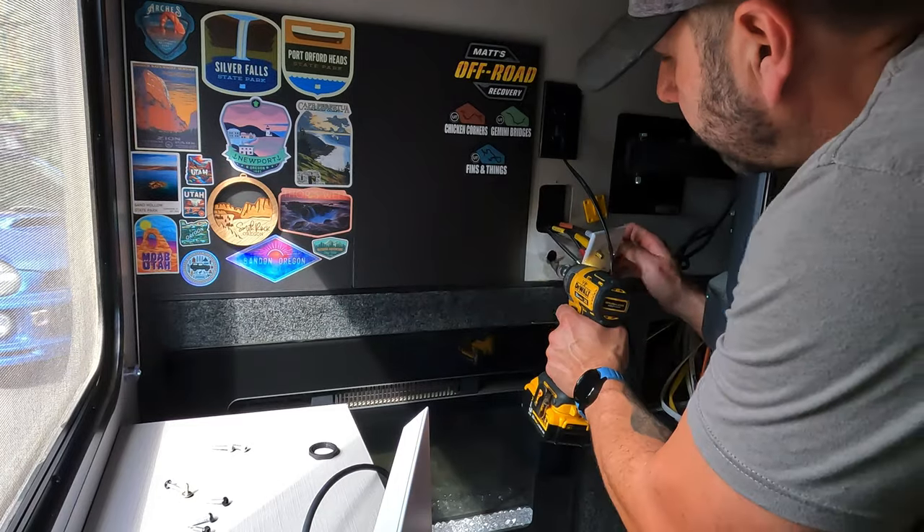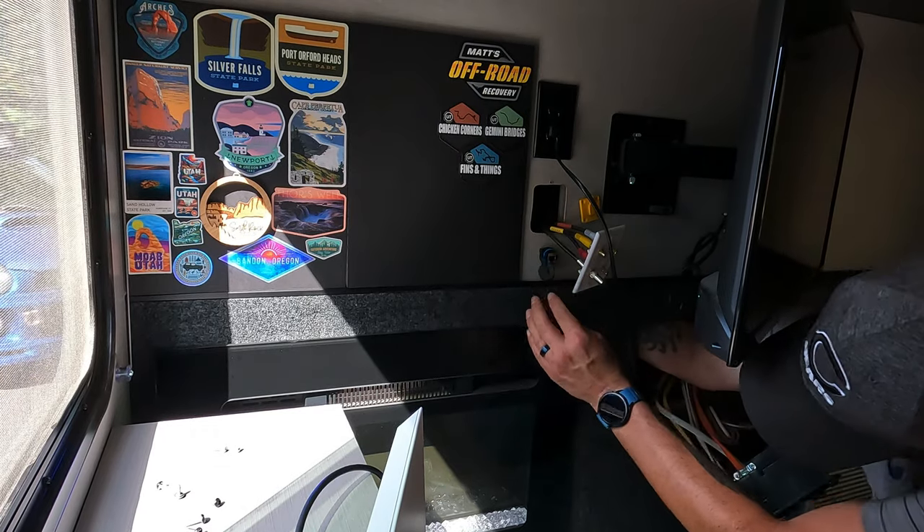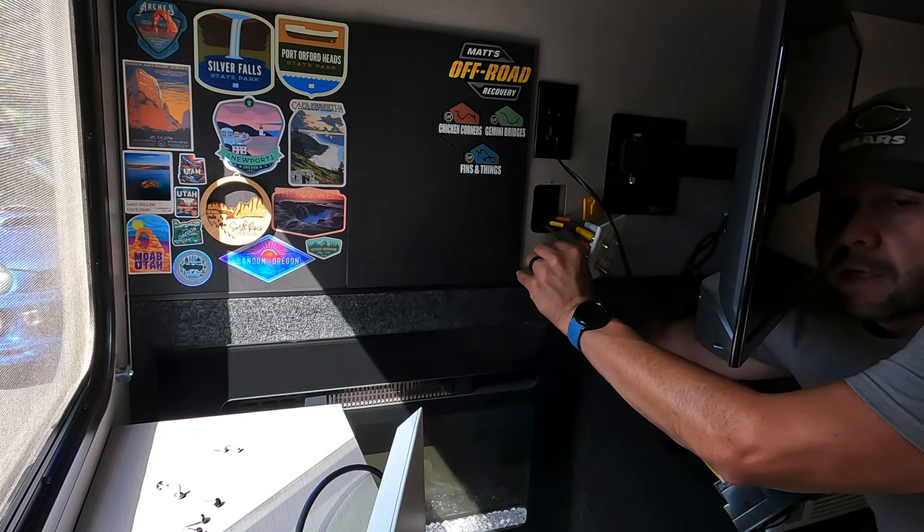After a few checks and widening the hole just a little more it was the right size. I reached in behind and tightened on the bulkhead nut. With both adapters secured in place it was time to fish both cables up into the void and connect them.